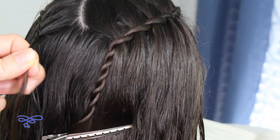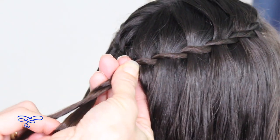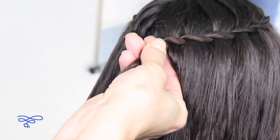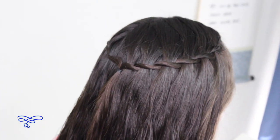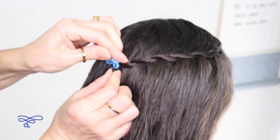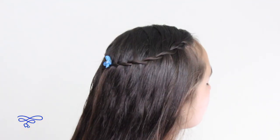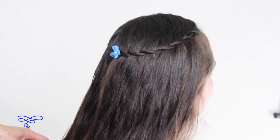Now that I'm in the middle, I'm going to take this off. Secure it off. Make an elastic band right here. I'm going to put a little tiny flower just to match your dress. And there you have it. Let's do a final spin.